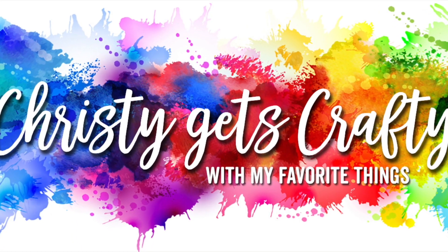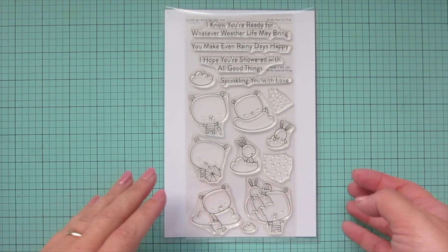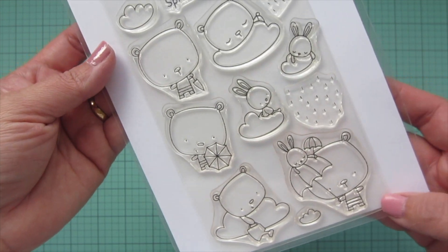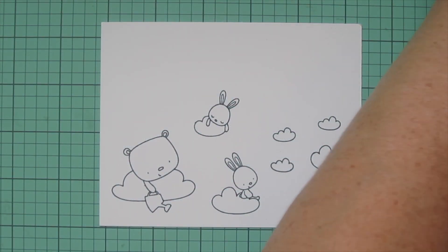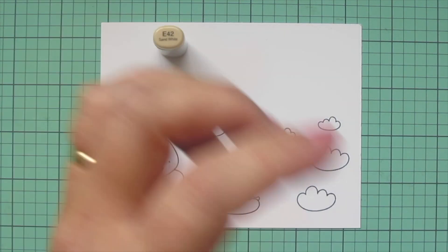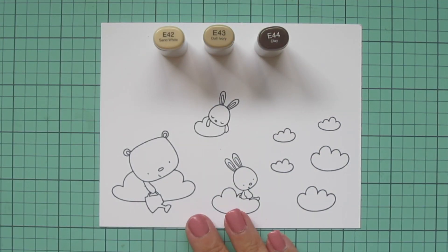Hey friends, it's Christy here back with you on the My Favorite Things YouTube channel. Today I'm going to be making a card using the new Sprinkled with Love stamp set. I have stamped out my images on some Spectrum Noir ultra smooth premium white cardstock with extreme black hybrid ink, and I'll be coloring with my Copic markers.